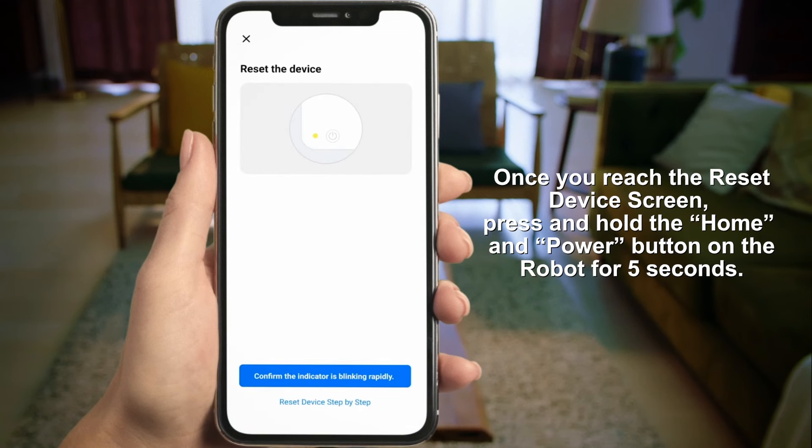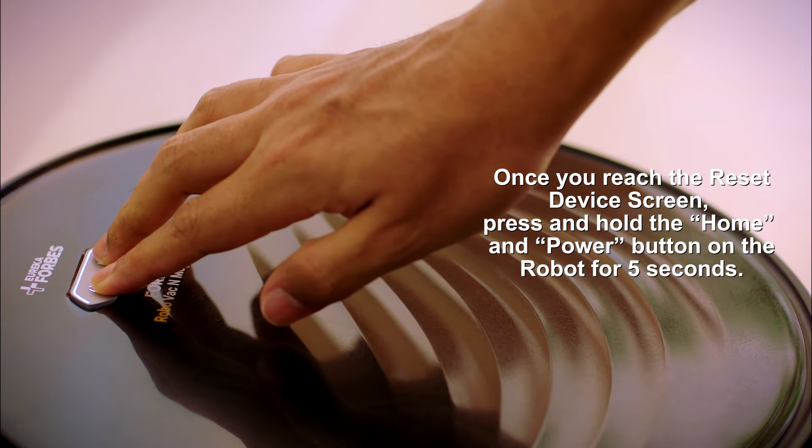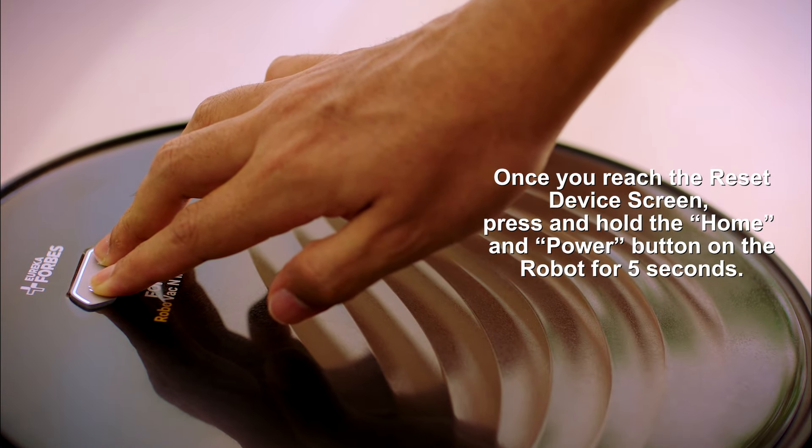Once you reach the Reset Device screen, press and hold the Home and Power buttons on the Robo simultaneously for 5 seconds.